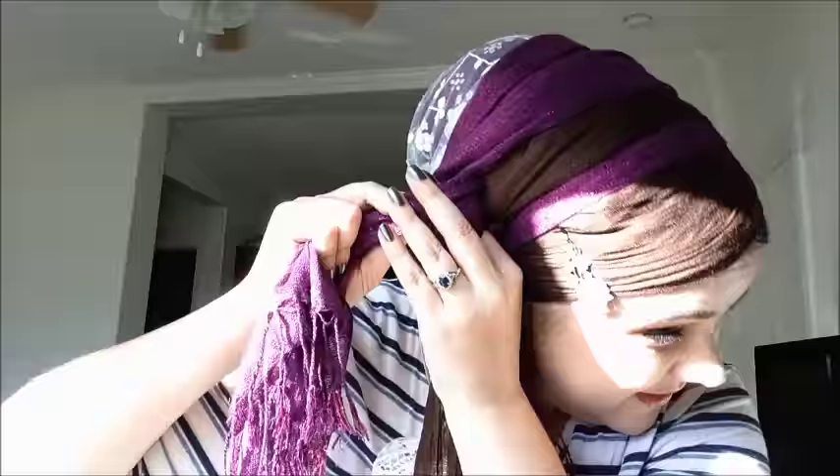Now you're going to take your second end and bring it up as well, being careful about how you layer it. Here comes the part that looks complicated but it's really simple. You've got these two tails down and this weird loop — so you're going to put your finger through the loop and take this second scarf and pull it through the loop from the back. You can't pull it from the front because then it's going to hide the knot; you have to pull it from the back. Pull it like so — you've got the knot, the tail through the loop, and then this sort of crazy loop-de-doop thing happening.